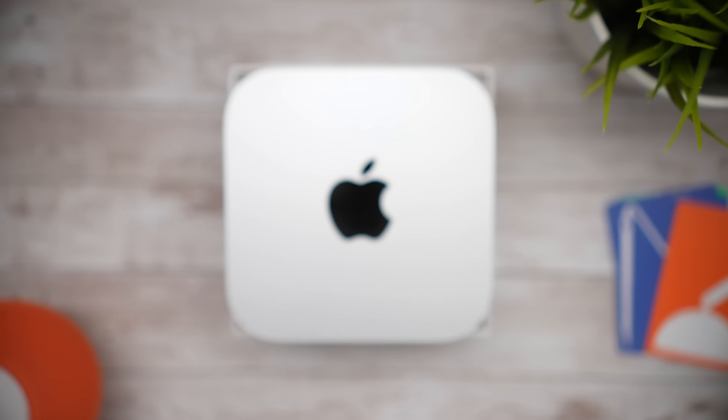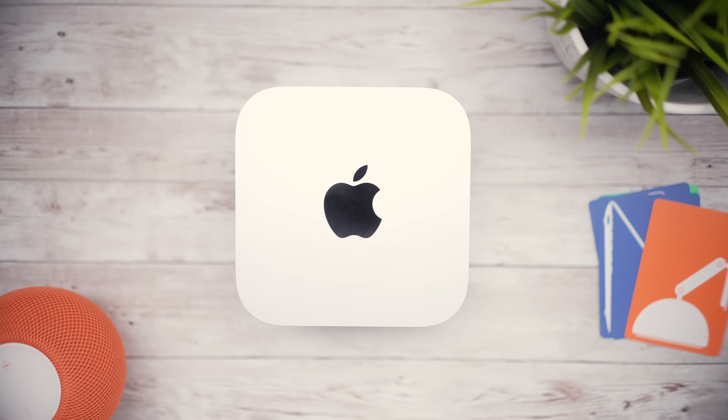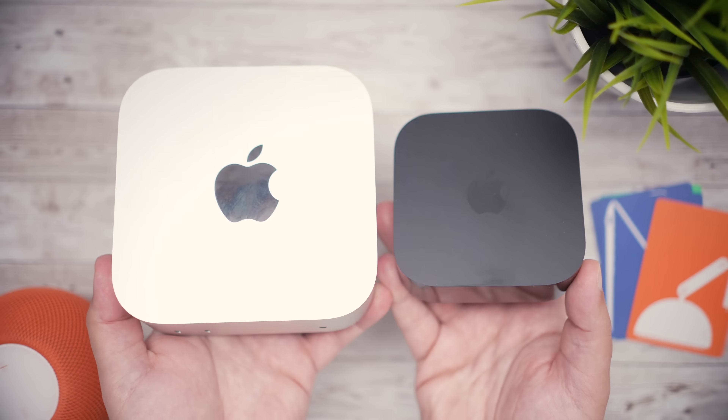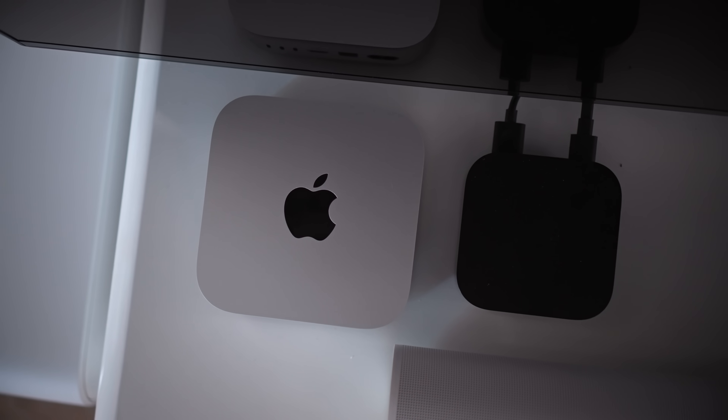As you can see here, I'll put it up against some other products — it's quite a bit smaller than the original Mac Mini or the previous generation Mac Mini, and then just a little bit bigger than an Apple TV. Which is again absolutely wild to think about, the computing power that's in this machine being just a little bit bigger than an Apple TV.